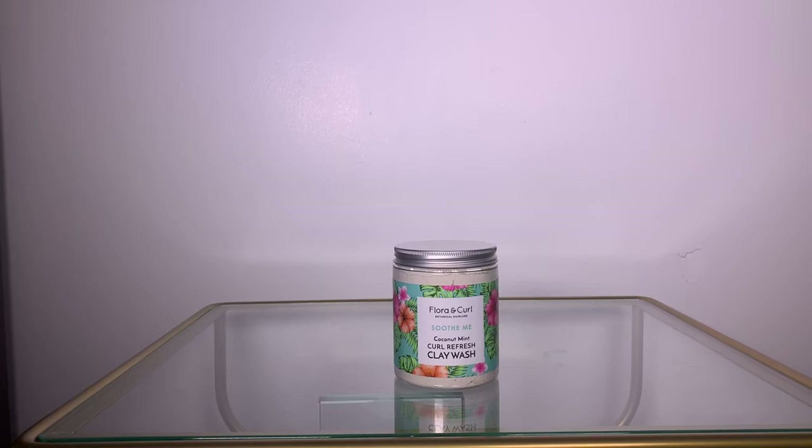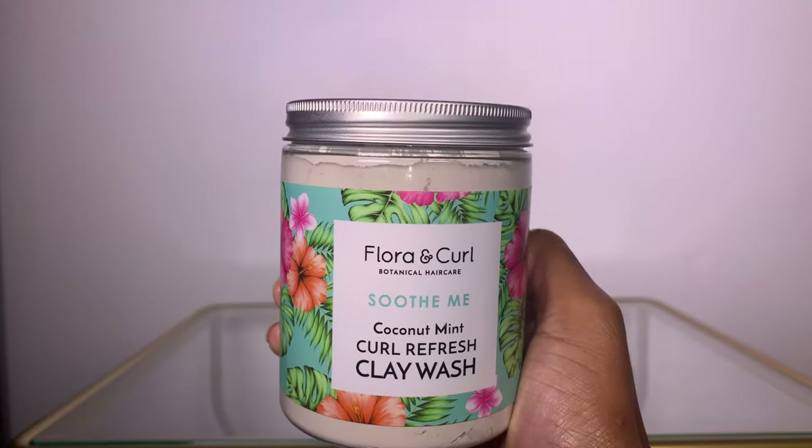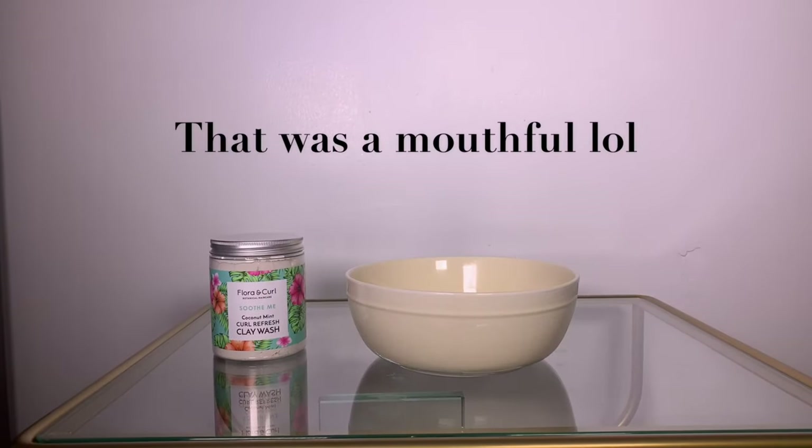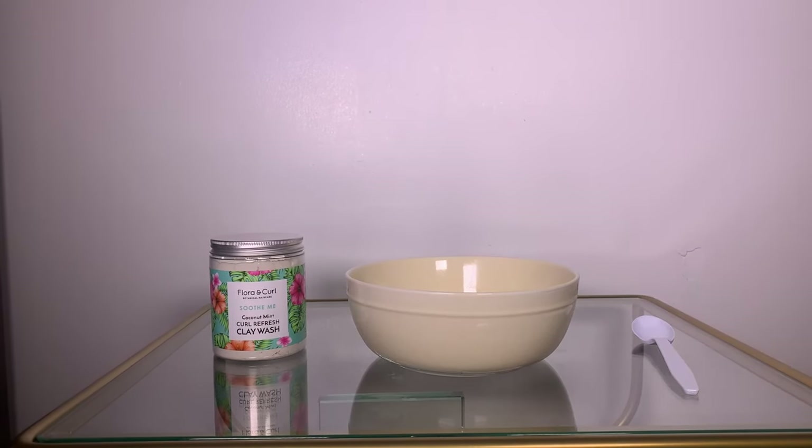Hi guys, welcome or welcome back. Today I will be doing a product demo using the Flora and Curl Soothe Me Coconut Mint Curl Refresh Clay Wash. Now clay washes are not recommended for color-treated hair.